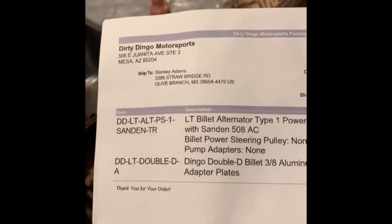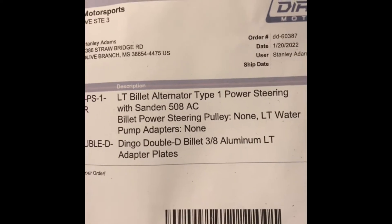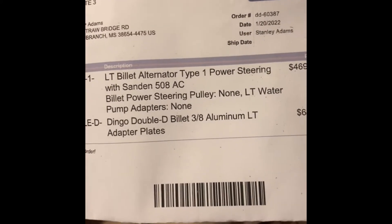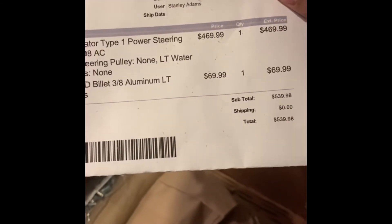Let me see who sent this one — this one was sent from Dirty Dingo. It's a bracket kit: alternator type one, power steering with billet 508 AC, billet power steering pump pulley, LT water pump adapters, and an adapter plate. So those are my mounts — you can see the price there. That's the Dirty Dingo setup.